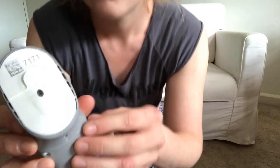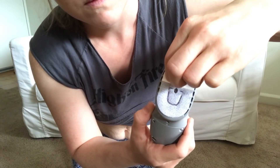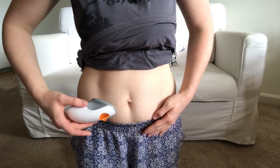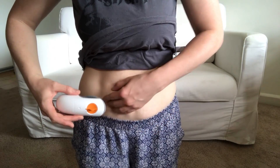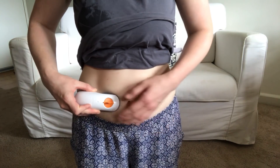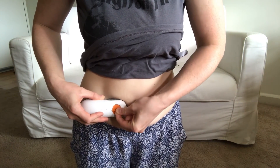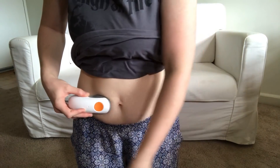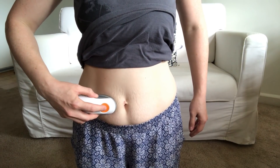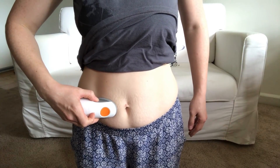I'll put it right there. So here I'm going to take off the adhesive. Just stick it, right there. Stick it on — okay, it is stuck. And then we're going to snap off this little guy. Okay, I'm scared. Now we just push the button. One, two. Okay, it's in.